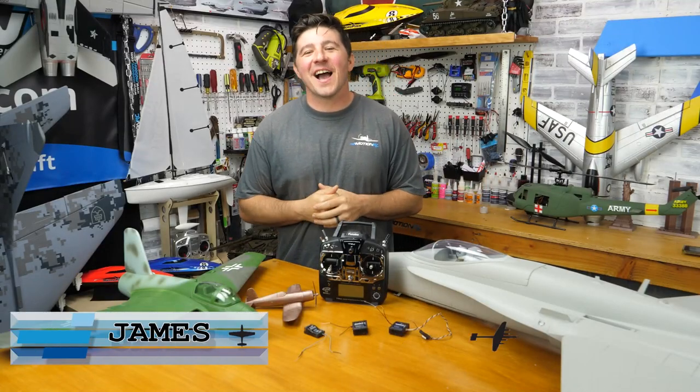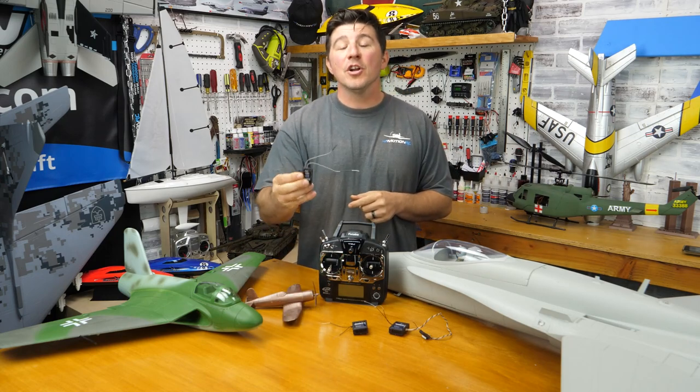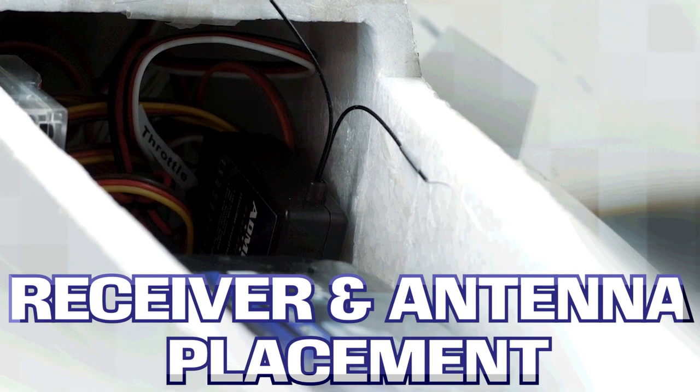Hello everyone, welcome back to MotionRC. I'm James with another quick tip. Today's tip is going to be about proper receiver placement and antenna placement in your model aircraft to ensure safe and successful flights time and time again.